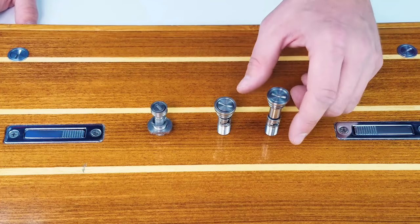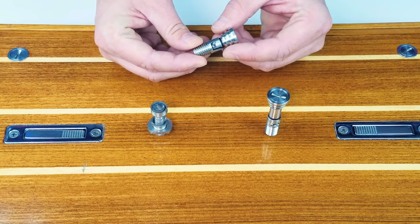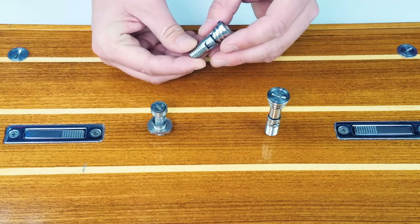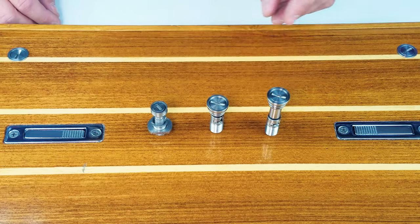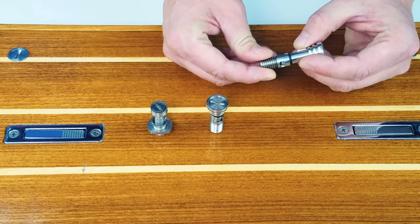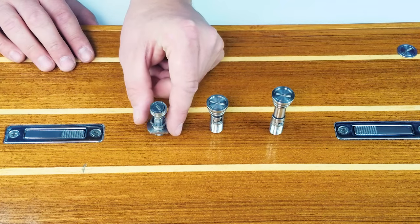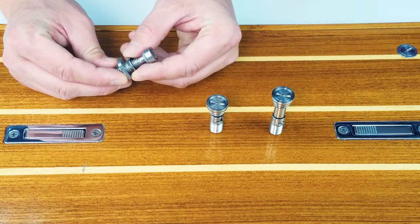Our standard system consists of two sizes. Our smaller size accommodates floorboards from 1.5 inch thick all the way to 3.25 inch thick. Our larger size accommodates floorboards from 7.8 inch thick up to 1.25. Our OEM system is able to adapt floorboards from 3/8 to 3.25 inch thick.